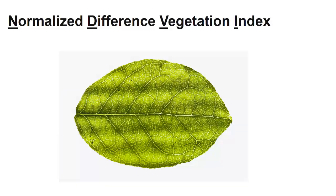NDVI stands for Normalized Difference Vegetation Index. More simply, NDVI sensors are monitors used to detect light emissions from vegetation. Essentially, they measure the amount of light that is absorbed by a plant and compare it to the amount that is reflected. Here's how NDVI works.